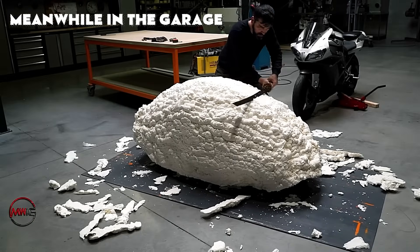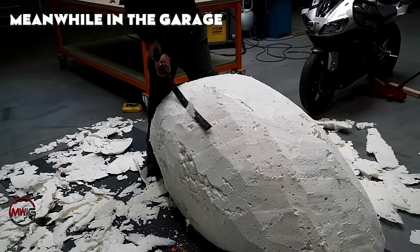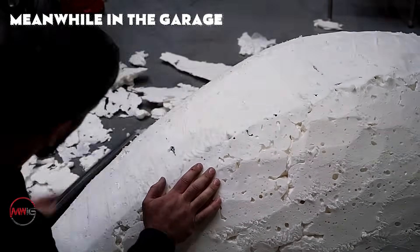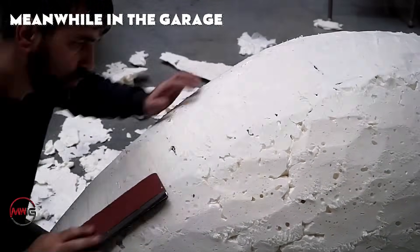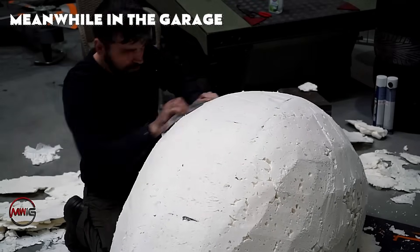Once the foam cures, it can be trimmed, molded, and sanded to achieve the desired smoothness and finish. This is where the rough, uneven surface formed by the foam is shaped into a smooth, aerodynamic contour. By using manual sanding blocks alongside power tools, the builder carefully removes excess foam.